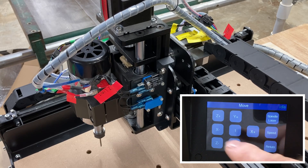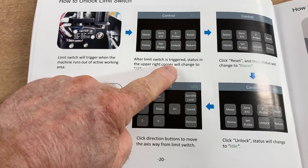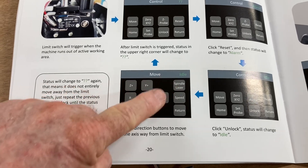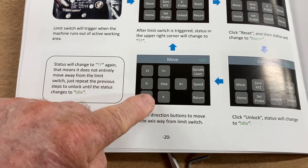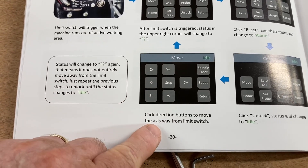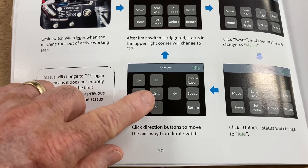I know this is a short video, but I hope this helps to explain why your machine stops. Now if you refer to the manual, it shows you step by step how to unlock the limit switches. But the one thing it does not say — after it's been triggered and you see the question marks — when it gets back to the idle position, it just says 'click the direction button to move the axis away from the limit switch.' It doesn't mention anything about setting the step so that you can actually move. You have to set that step to a unit of measurement to make it move away from the limit switch that has been tripped.